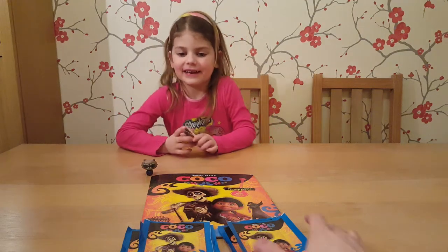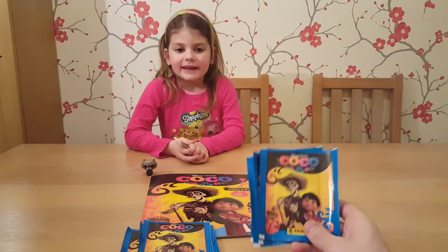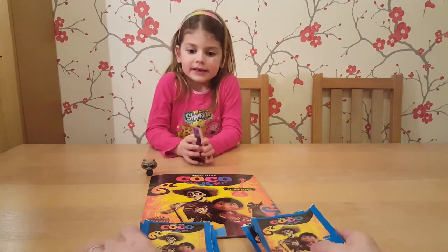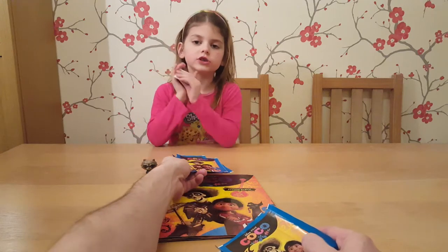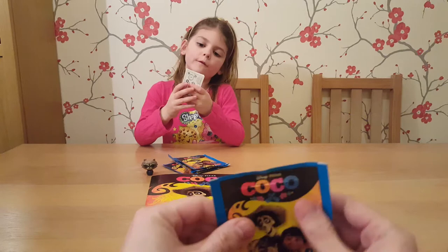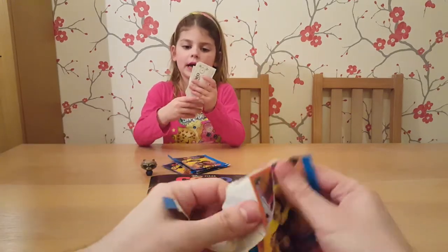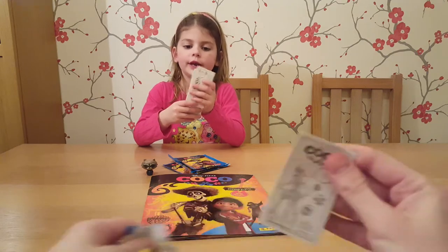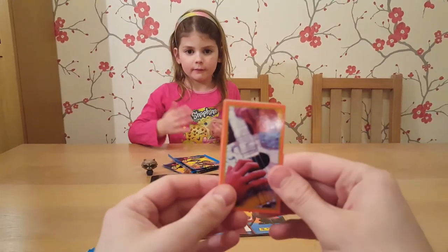Hello! Today we're going to have our special toy - Halfing Good Rockets. We're going to each open some of these, four packets each. We've got some other ones to stick in from our other video, if you've watched it. Please watch it if you haven't, and if you have, please let us know in the comments.